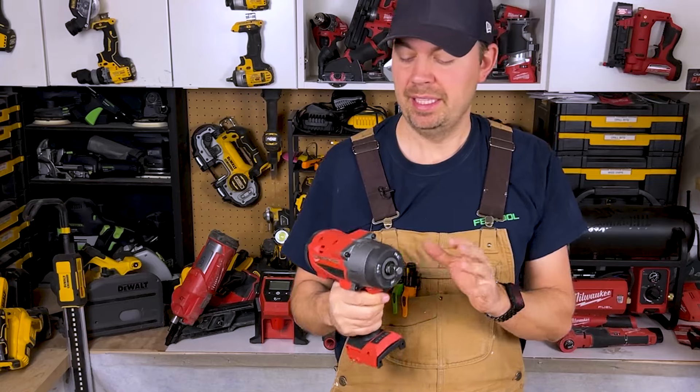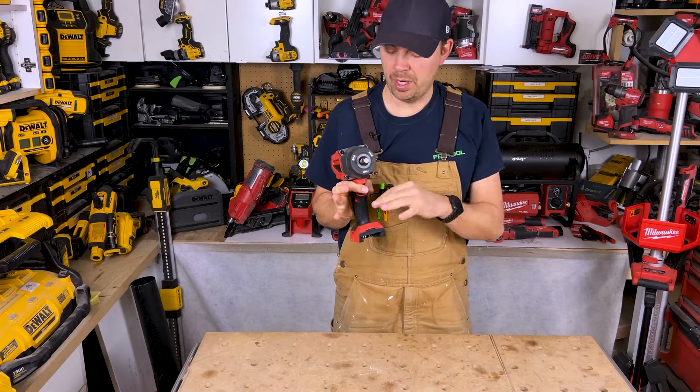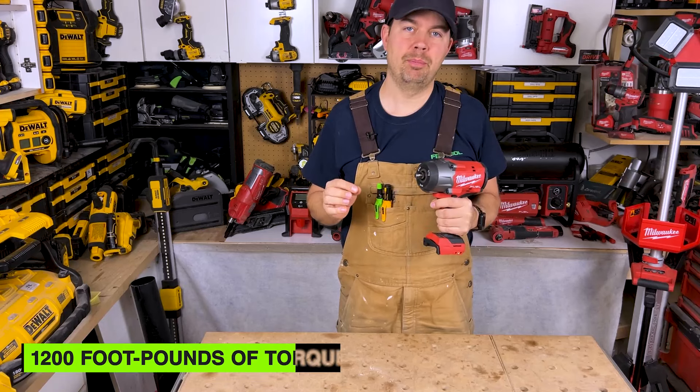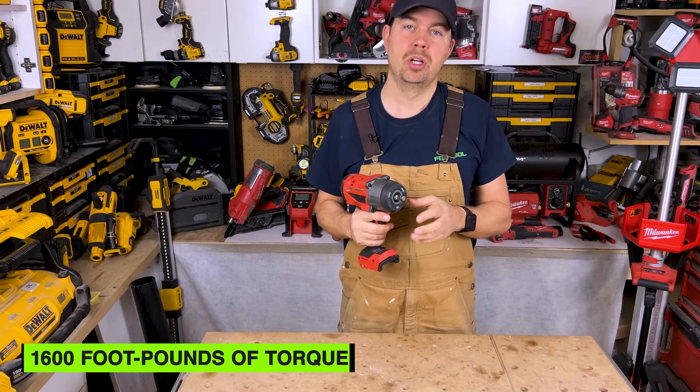Now this thing is awesome. It's super small, it has four modes of speed. We're gonna talk about what you can get with this and the overall torque specs. We're looking at 1,200 foot-pounds of torque for fastening and 1,600 foot-pounds of torque for removing.